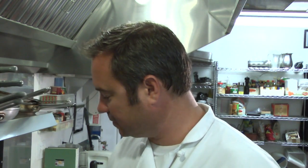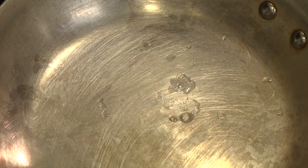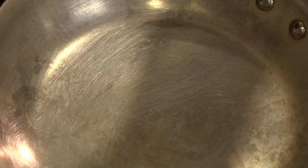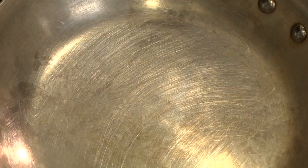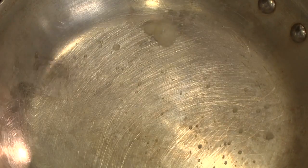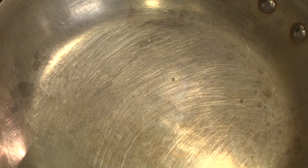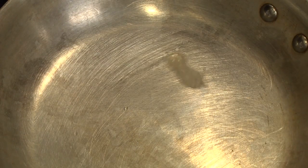Right here I have a pan that I'm bringing up to heat. I'll show you when you know the pan is not ready. Obviously the pan is not ready — water is not doing anything. You can see it slowly start to boil away. Now it's starting to evaporate very quickly, but the water is not bouncing on top of the pan. You can see how the water is kind of separating, but now it's slowly starting to come together — it's still a bunch of beads that are separated. What you want is for all that water to kind of come together. You can see now how that water is dancing on top — you know your pan is ready.